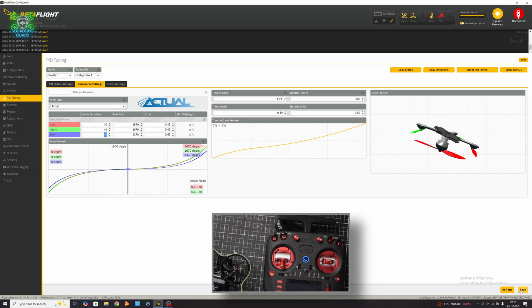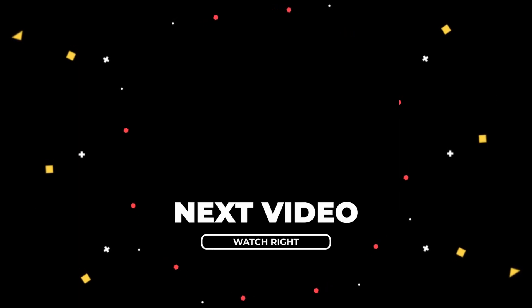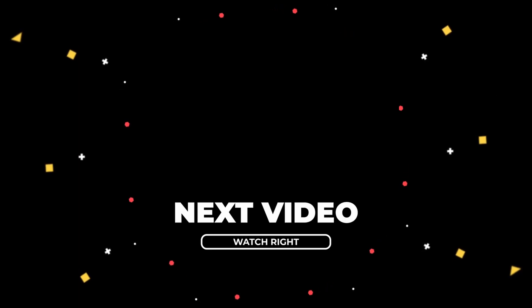Good luck. Let me know how you get on. Thanks for watching, everyone — peace out. YouTube and I have had a chat, and we believe this is the video you'll like the most, so watch it and let me know if they're right.